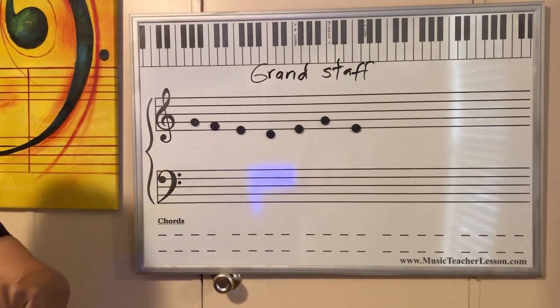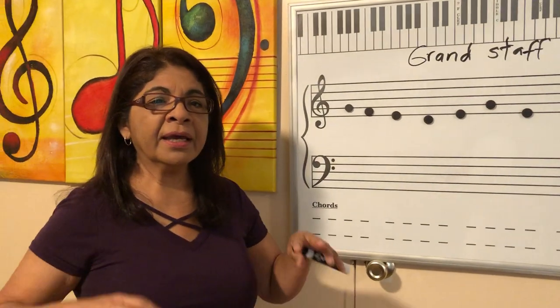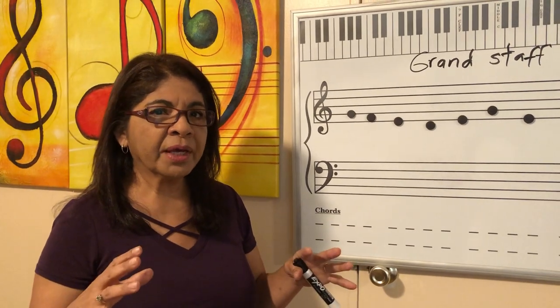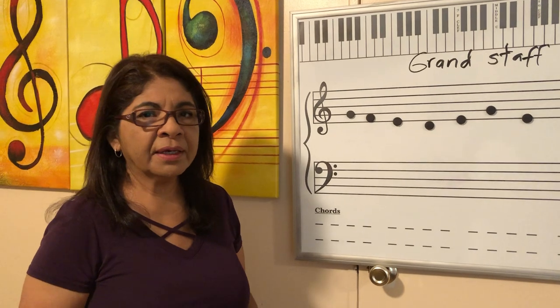Every finger belongs to a key, for now. Later on, when you play the piano very well, you'll know that you can go anywhere with any finger. But for now, your hand needs to understand where to go and how to go — you need an organization on the piano.